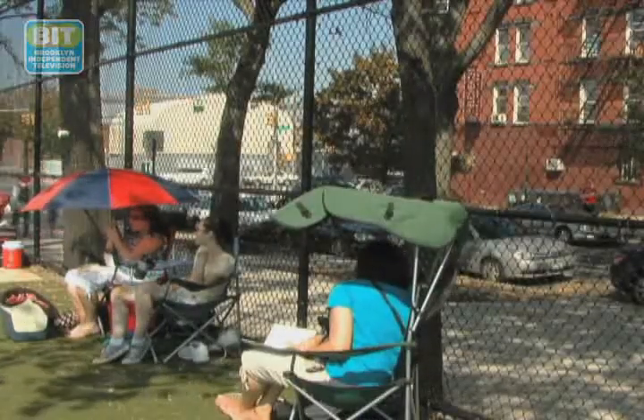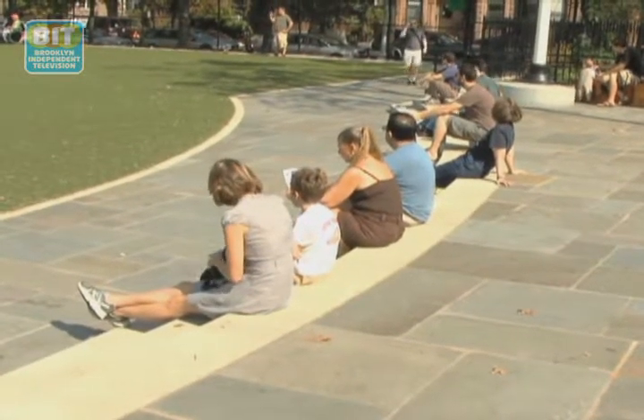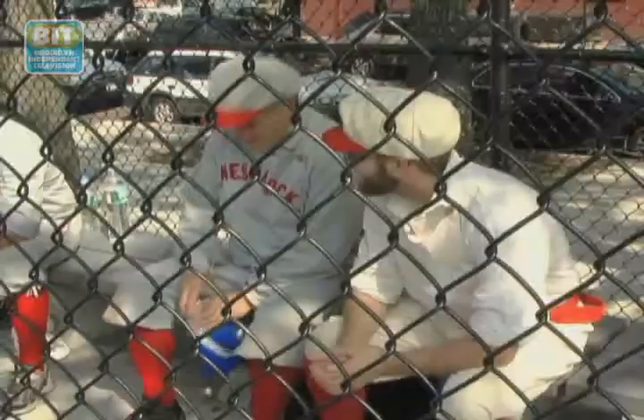I decided to see if the spectators who came out to the Brooklyn game knew any of the 1864 rules. In the old time, I know that you had to peg the batter to get him out, and if he caught the ball on a bounce, it was still an out. And it doesn't matter where the ball bounces — if it bounces fair before it goes foul, it's still fair. All right, I'm impressed. Let's see what the experts have to say.